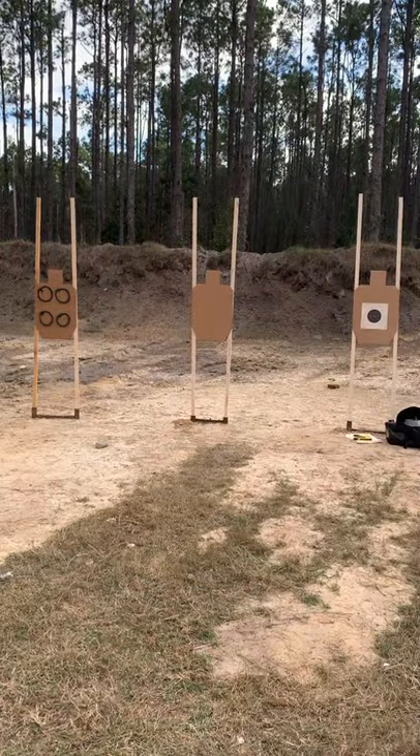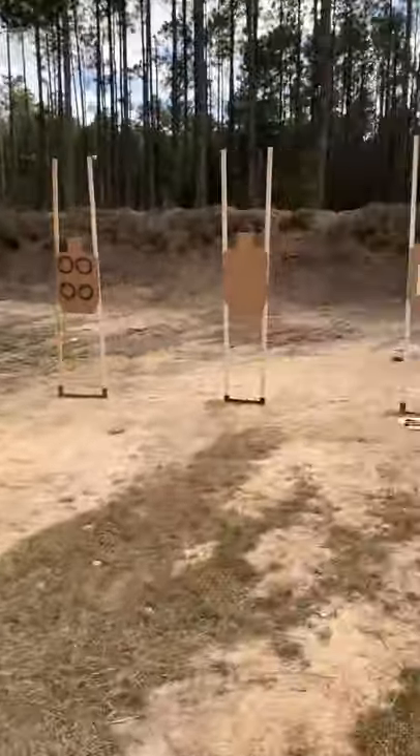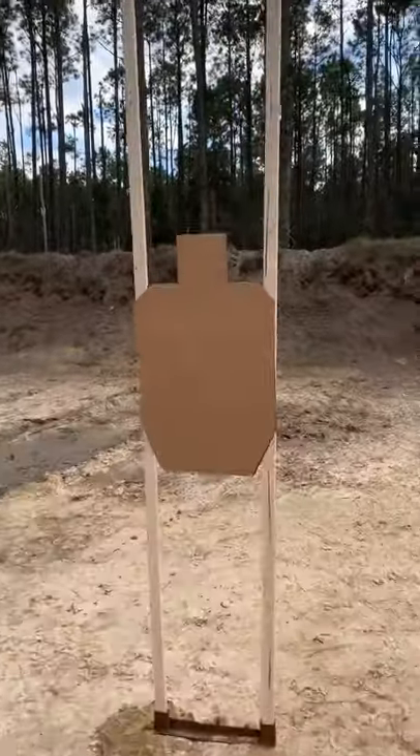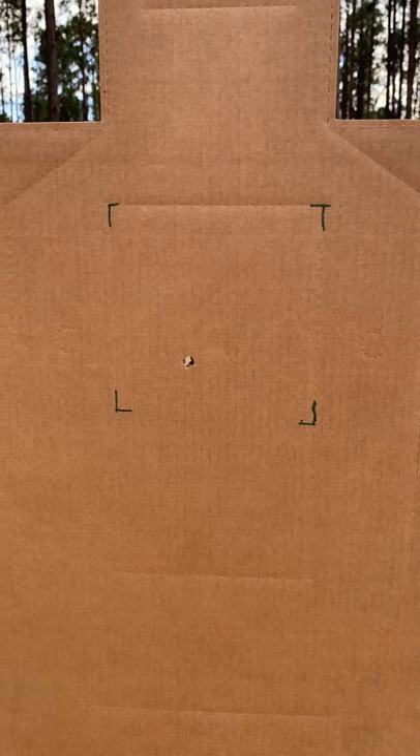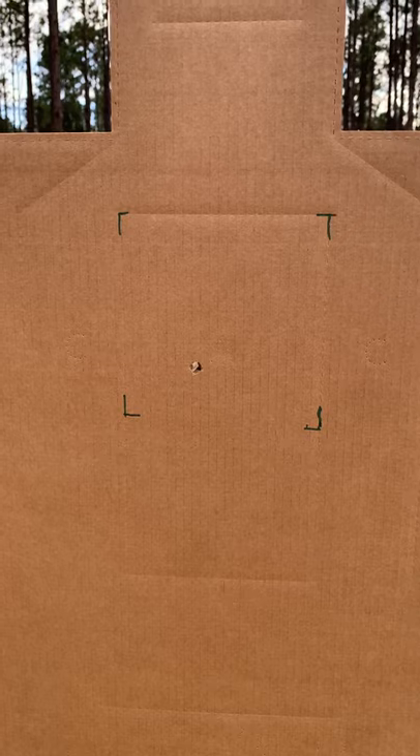We'll go down and take a look at it. Solid hit. So that's a good standard for concealed carry, guys — 7 yards, 6-inch target, good hit, under 1.5.